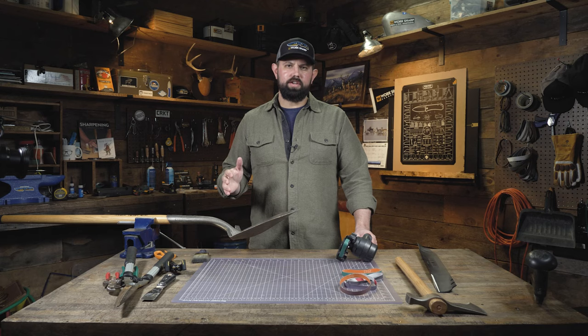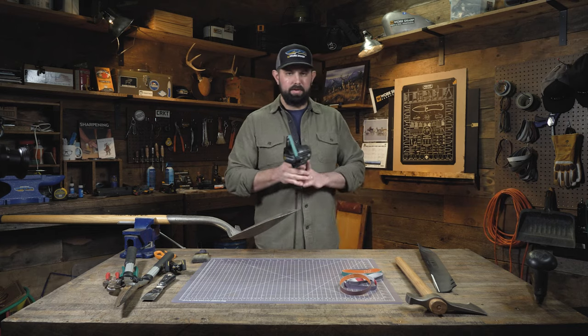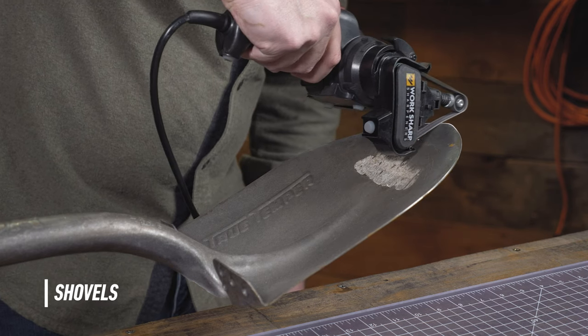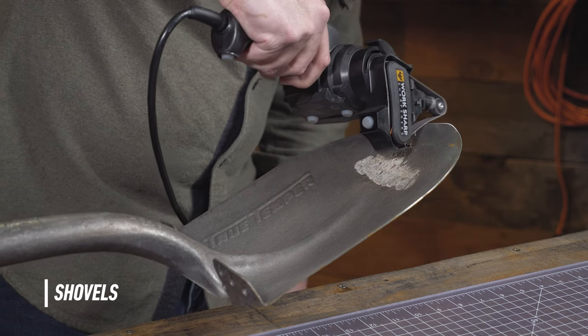When it comes to sharpening a shovel, I like to use a vise because it's kind of a big clunky tool — it makes it easier to bring the sharpener to that edge. I'm going to bring the sharpener to the blade face, power on, and draw across the edge several strokes until I reach the sharpness I'm looking for.